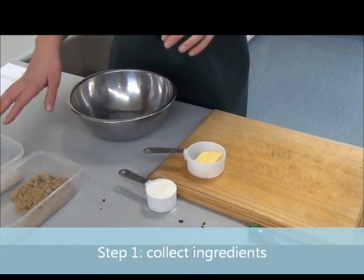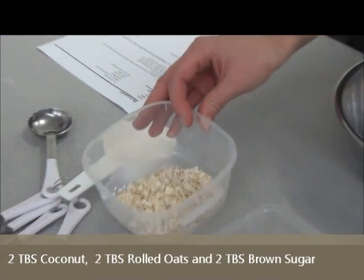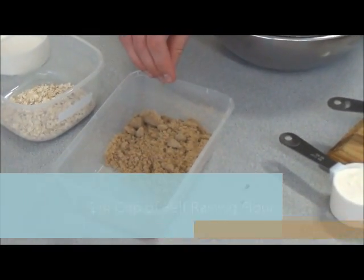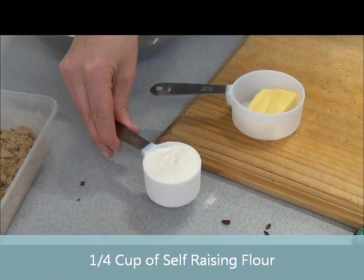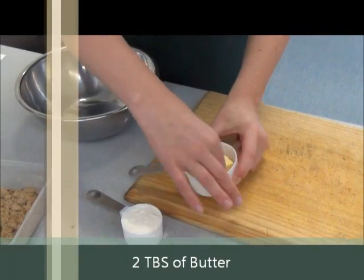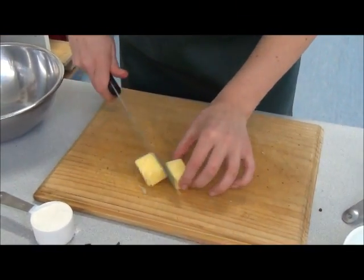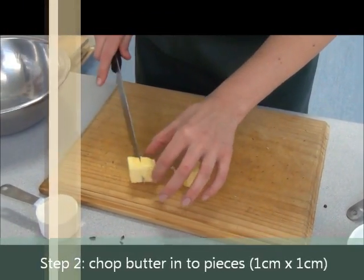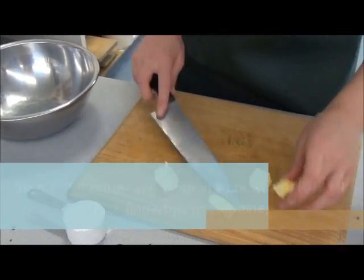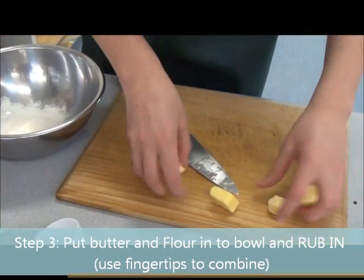For the topping you will need: two tablespoons of coconut, two tablespoons of rolled oats, two tablespoons of brown sugar, a quarter of a cup of self-raising flour, and two tablespoons of butter. The butter will already have been portioned for you — all you need to do is chop it into smaller bits, because we're going to be using a method called rubbing in. Into your large bowl goes your flour and butter only.